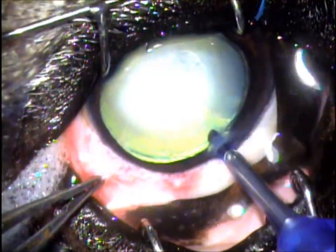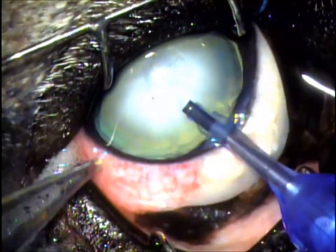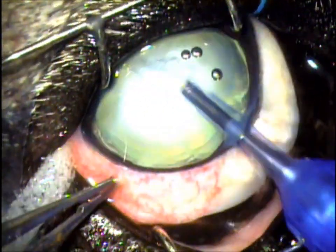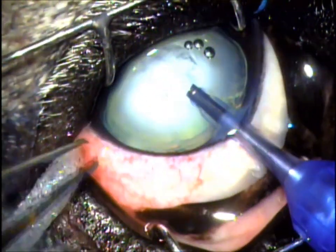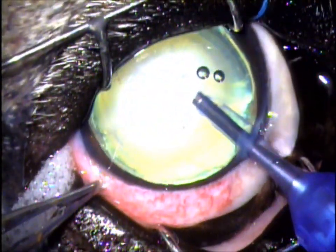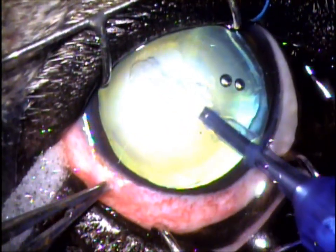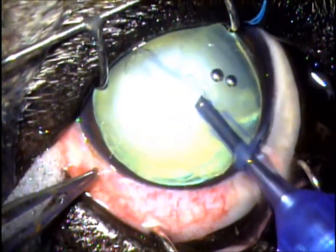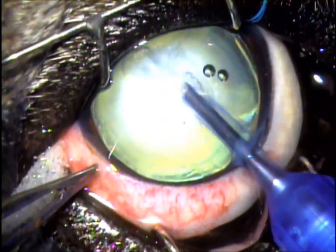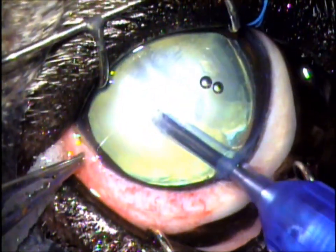With that out, we then introduce the phacoemulsifier tip. This is actually a high-frequency ultrasound probe, and it basically is like a little jackhammer — it breaks up the lens using ultrasound vibrations. As the lens breaks up, it'll be extracted through the cannula, through the needle itself. There's also fluid being pushed into the eye by this specially made instrument. And you can see here sculpting the lens, removing the central portion of it, taking out this cataract.